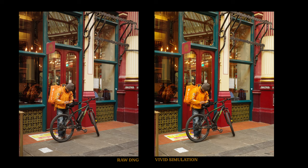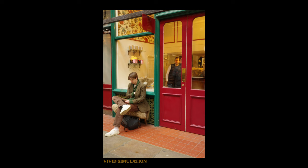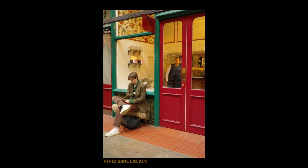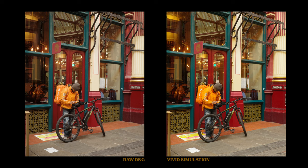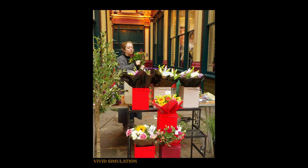You can see that the Vivid recipe adds a colour punch that really brings out the vibrance of the images. I actually find it quite pleasing. It adds a mild tinge of yellow to the highlights and it saturates the reds. It brings the photos alive and I can definitely see me using this Vivid simulation again. What do you think of this simulation? Would you use it?